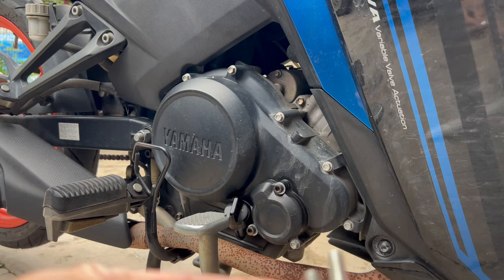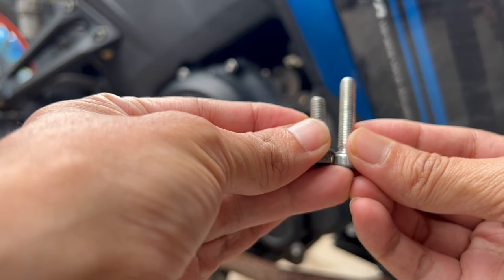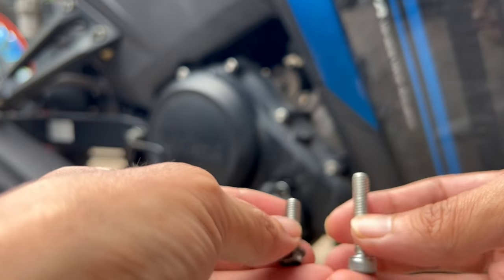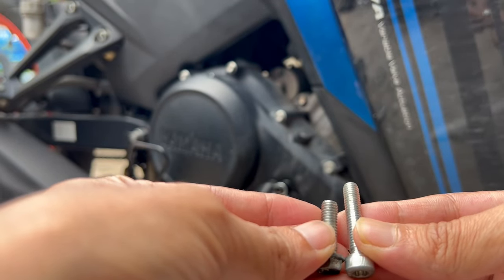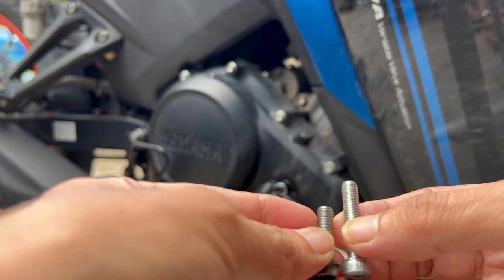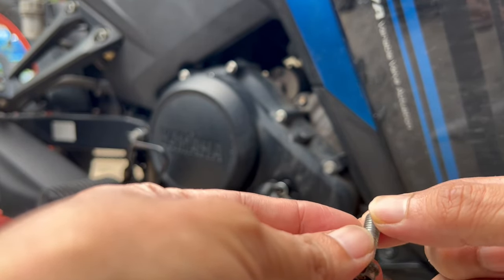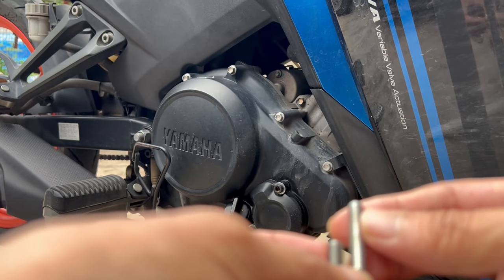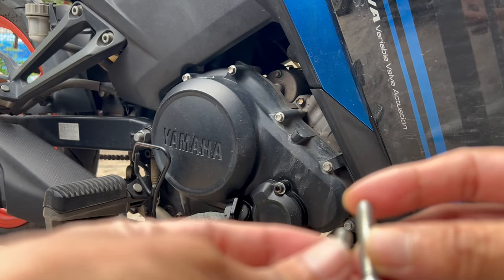Beza dia macam ni lah, dalam 10cm macam tu lah. Jangan lupa untuk letak washer untuk cover bahagian area situ. Sebabkan thread yang kita pakai skru asal tu dah loose, dia ada lagi extra thread dekat belah dalam tu, ini boleh cover.